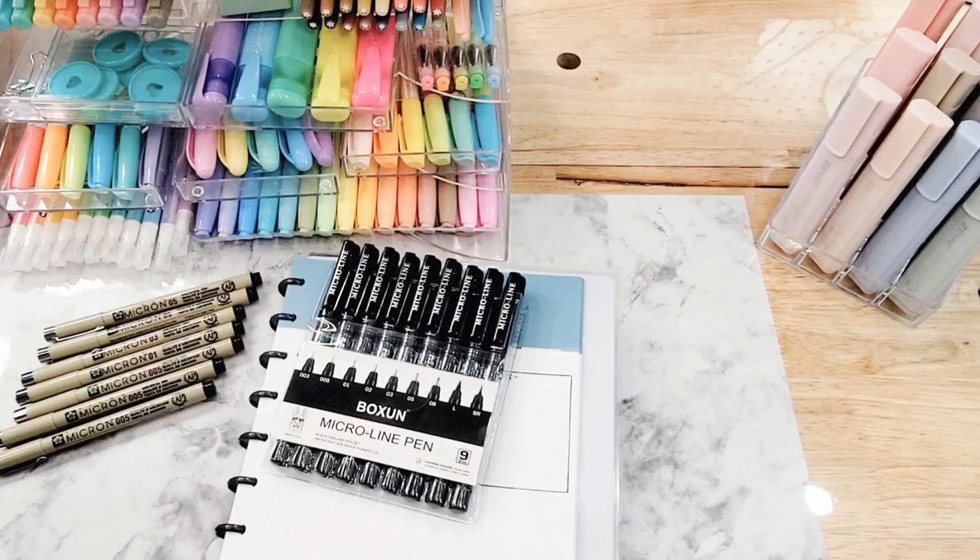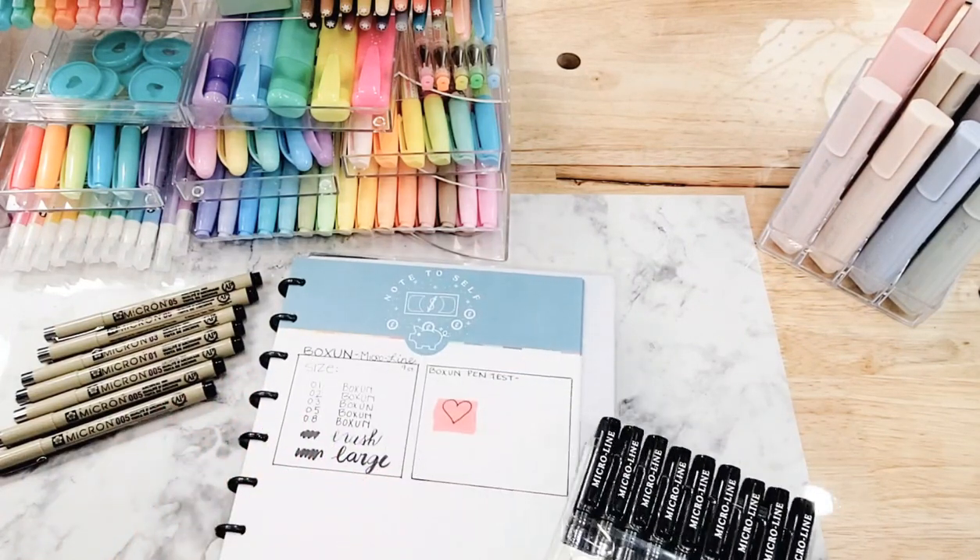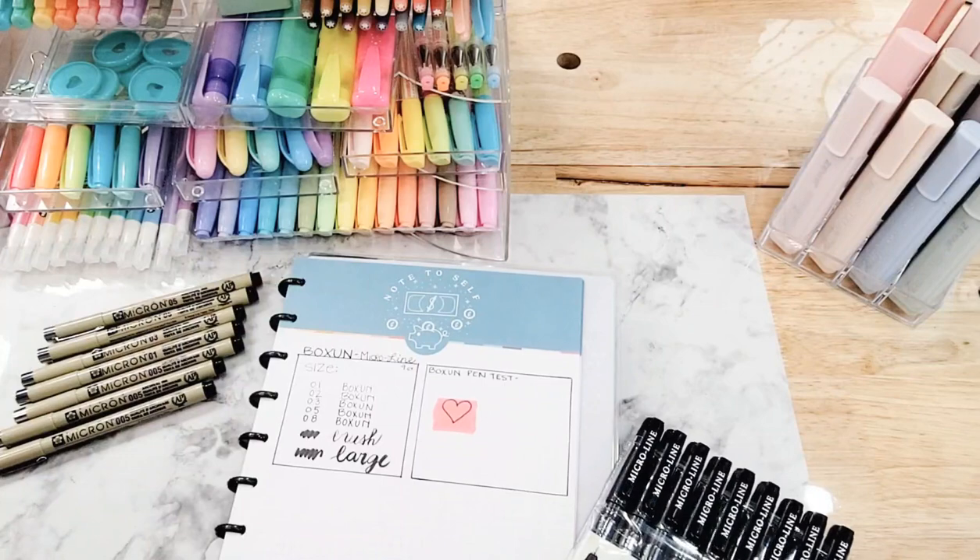I'm not going to try to butcher their name — it was seven dollars on Amazon. I tested them all out, got them in, and played with them immediately out of the package. They went on beautifully; the ink is very smooth.